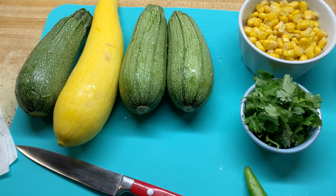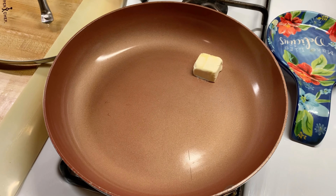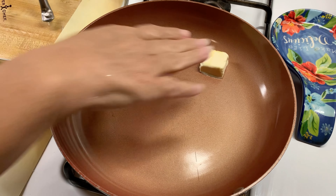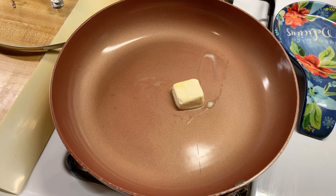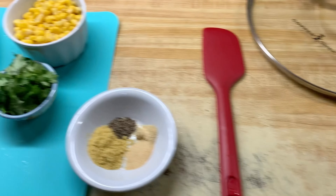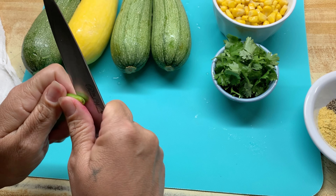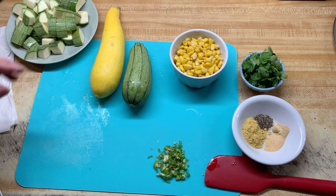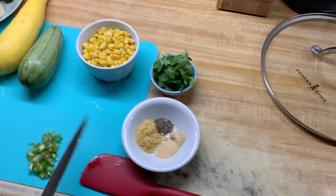To start, I'm just going to add the margarine to melt. Then I'm going to go ahead and mince my serrano. Now that my serrano is all minced, I'm going to go ahead and add it to the pan.